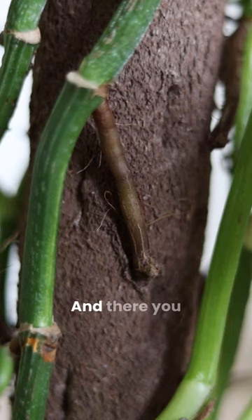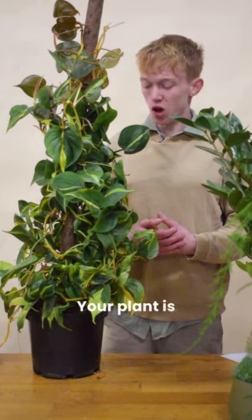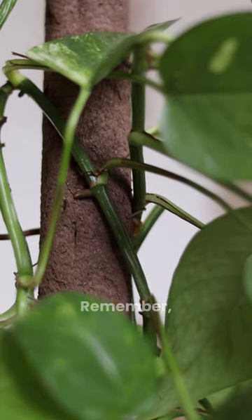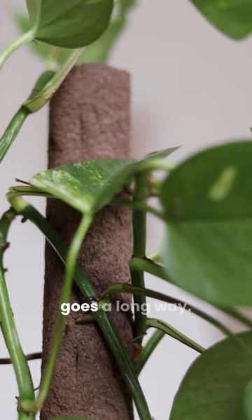Just like in nature. And there you have it — your plant is on the way to beautiful, big and nice leaves. Remember, a little support goes a long way.